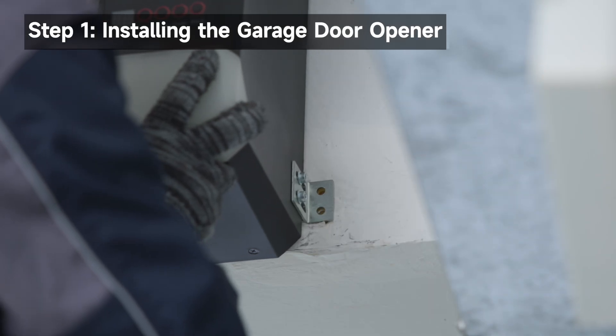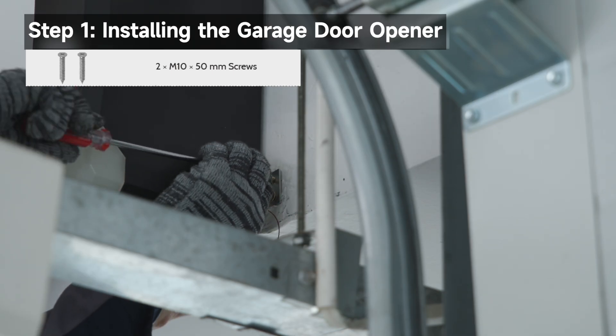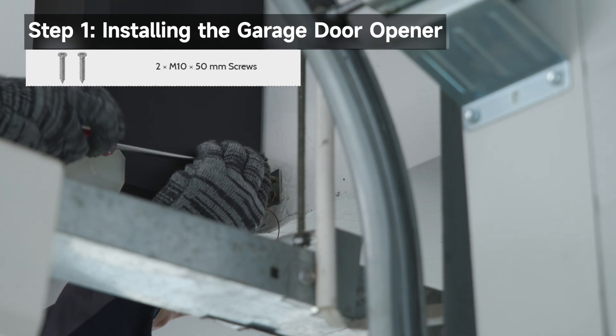Align the drilled holes with the mounting bracket. Secure the mounting bracket to the wall using the two M10 by 50 mm screws.